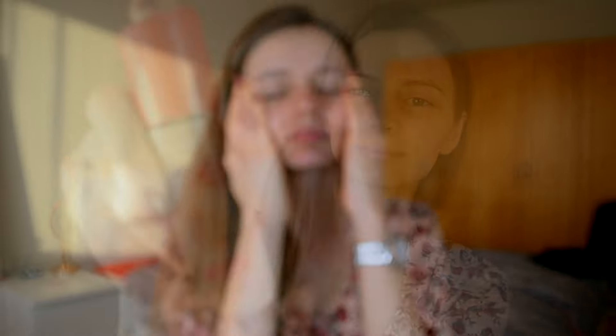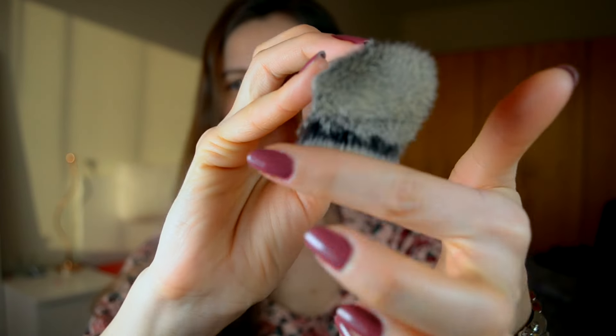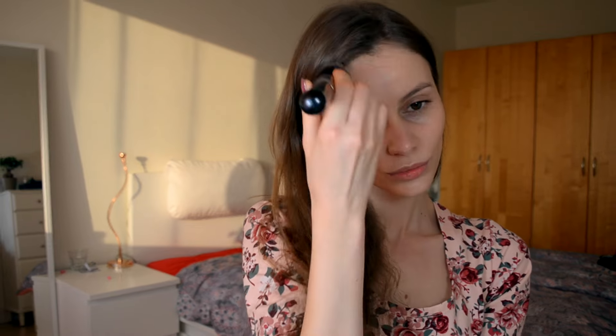After you moisturize your face, you will go with foundation using a brush or sponge or whatever you have at home. I'm using my Rimmel London Lasting Finish 25 Hours in shade 200 Soft Beige, and the brush is the Zoeva 104 Buffer. I'm applying it all over my face and neck, making sure I spread all the product to create a really comfortable look, because I'm looking to wear this all day.